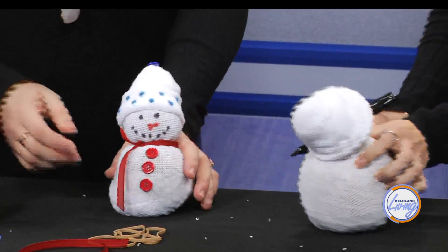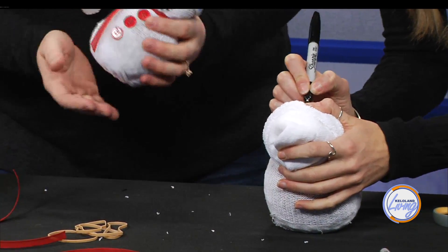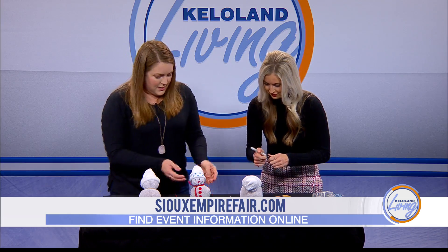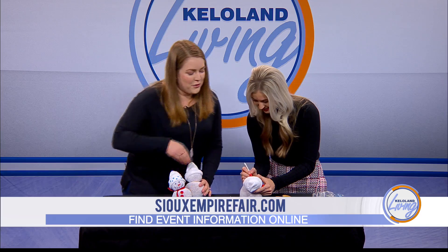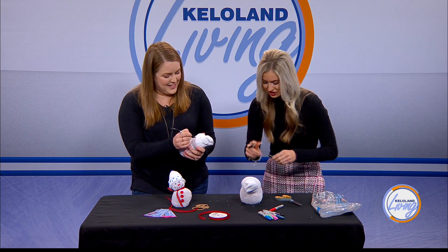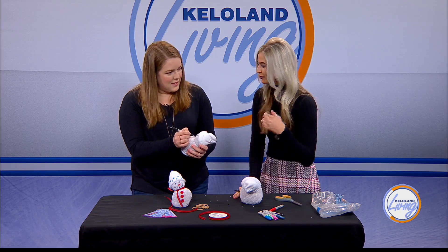I'll let you start decorating your snowman. You can tie ribbon around to make a scarf or use other materials. Some people get creative just finding little random pieces at home to decorate their snowman. It's kind of fun to play with, easy to do, and a great way to use those lonely socks you don't know what to do with — you've got a snowman!